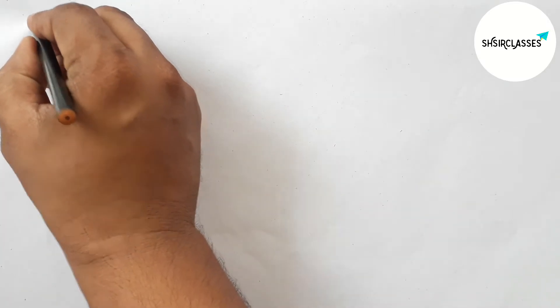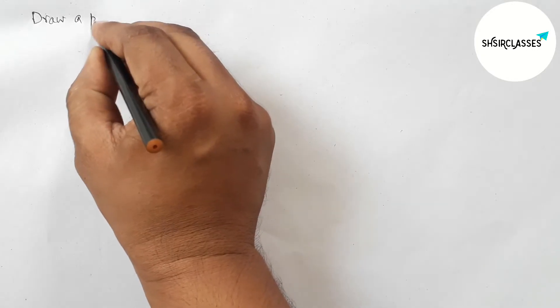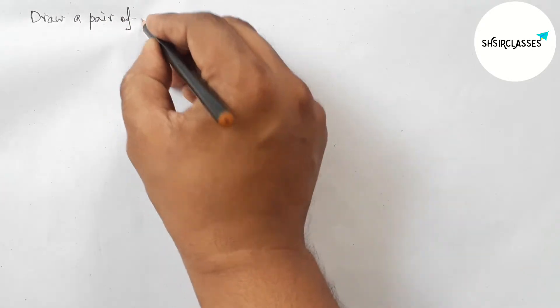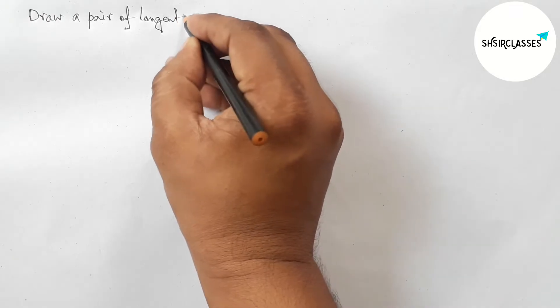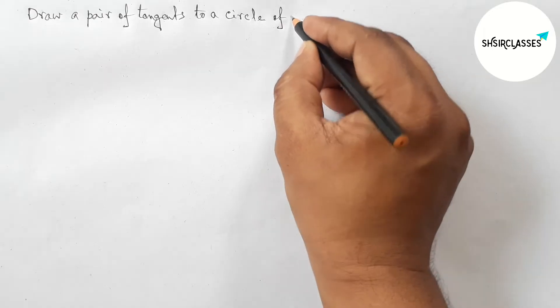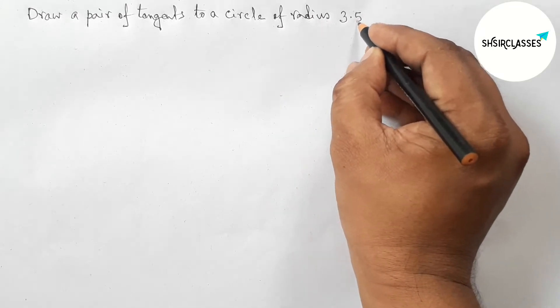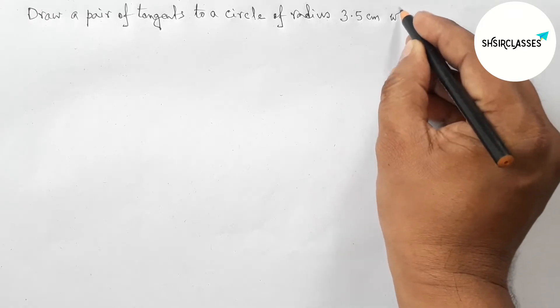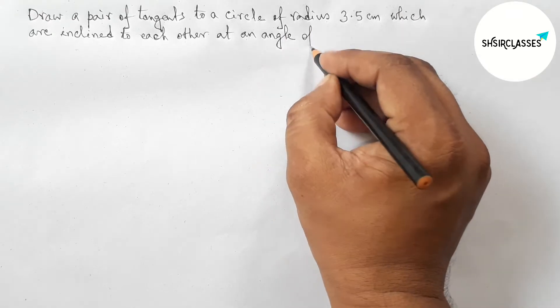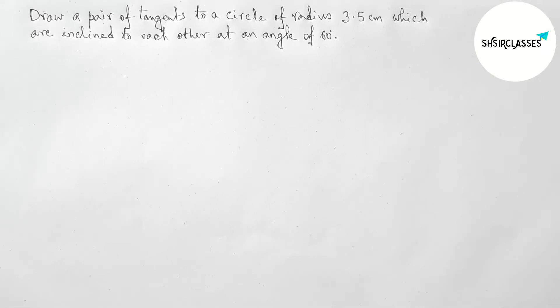Hi everyone, welcome to SSR Classes. Today in this video, we will draw a pair of tangents to a circle of radius 3.5 centimeters which are inclined to each other at an angle of 60 degrees, in an easy way. So please watch the video till the end. Let's start the video.